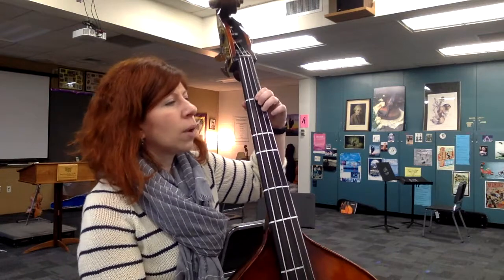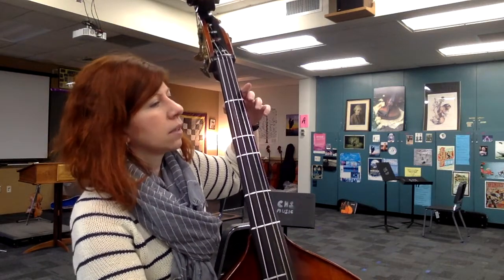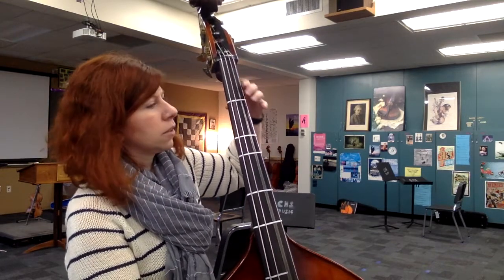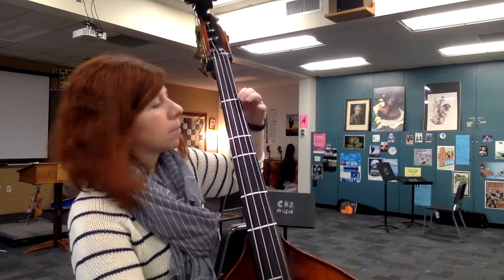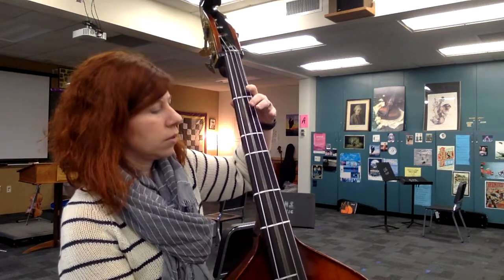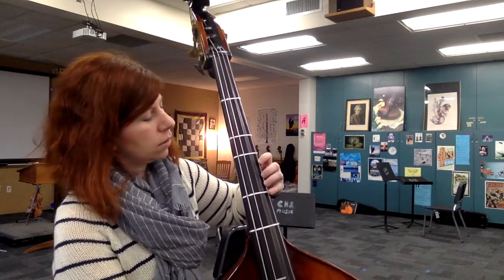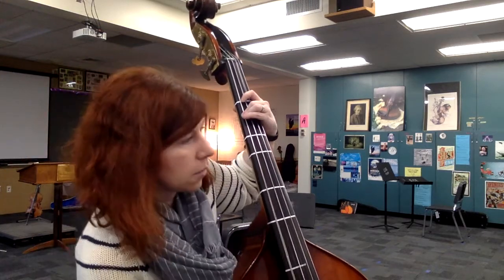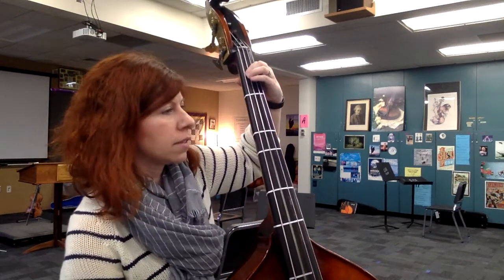Ready. 1, 2, 3. Now half position. Now arco. Half position, stay there.